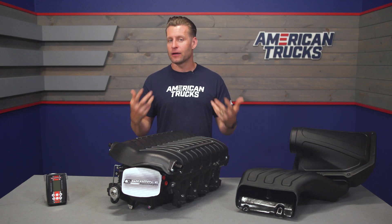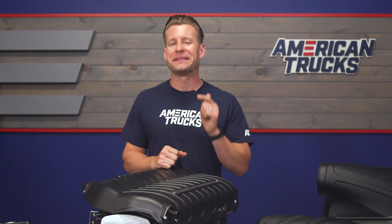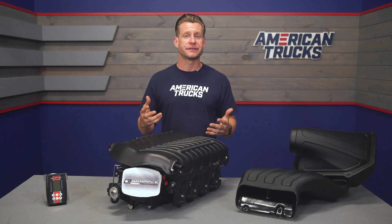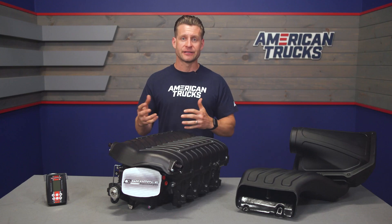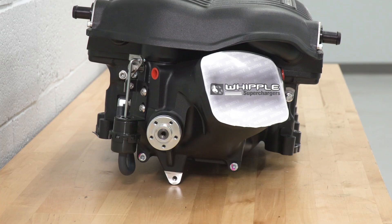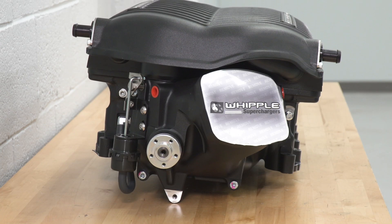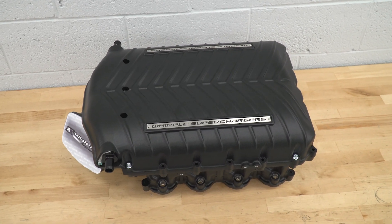Heat is the enemy of performance, and Whipple knows this, acknowledging it with their 2021 and newer kits by providing one of the industry's largest intercooler designs. That pairs up nicely with the included heat exchanger and a new reservoir, which altogether is capable of holding over 2 gallons of coolant in the dedicated system. This is pumped by the included pump, allowing for better recovery time, lower intake air temperatures, and ultimately more power at lower boost levels due to the efficiency of the cooling system.